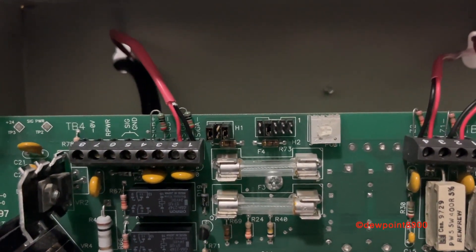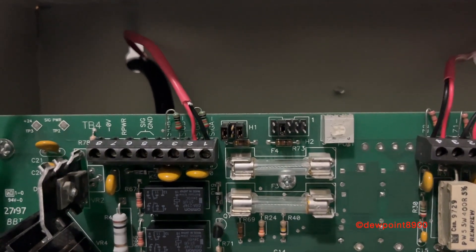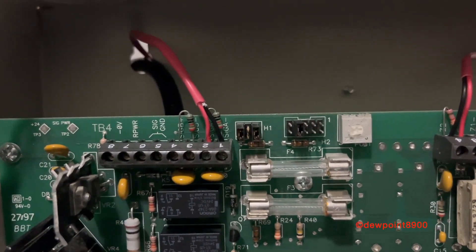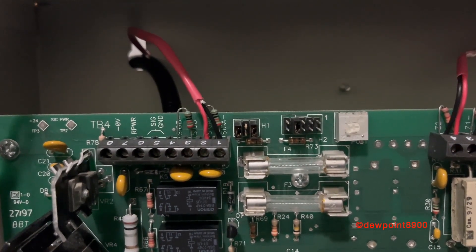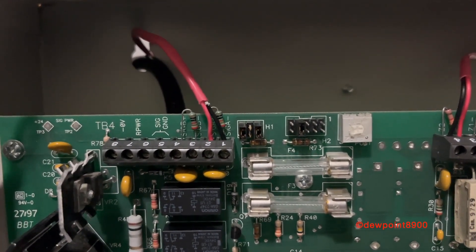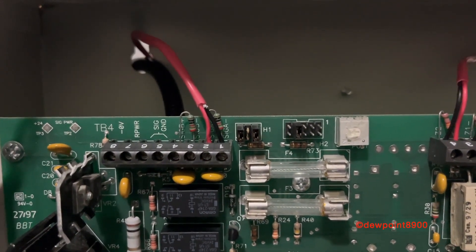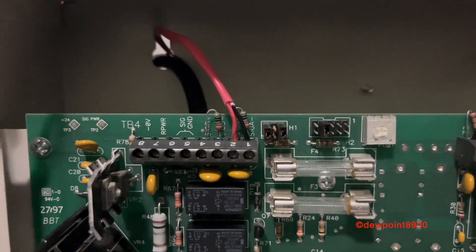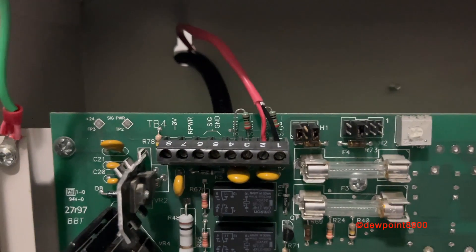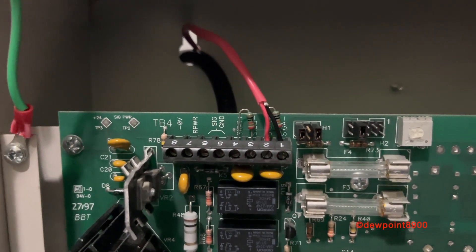The H1 block is used to toggle the NAC as class A or class B. For class B, we get two NACs, but each NAC needs a resistor for supervision. For class A, resistors aren't needed, but we only get one NAC — two wires in and two wires out. The signal ground, and lastly, terminals for 24-volt non-resettable remote power.